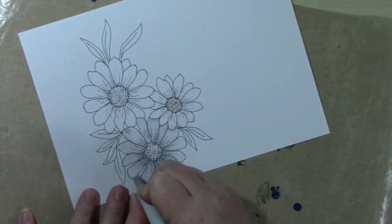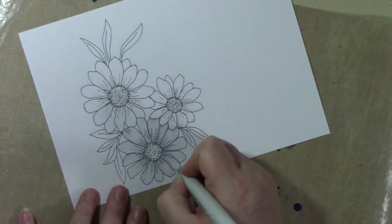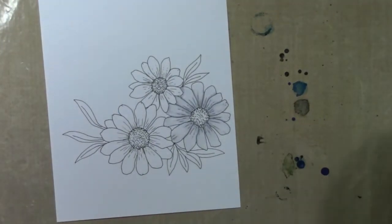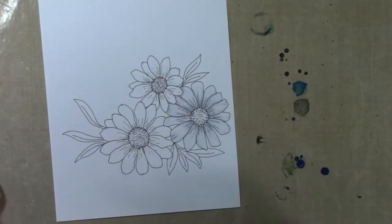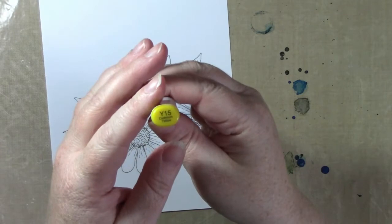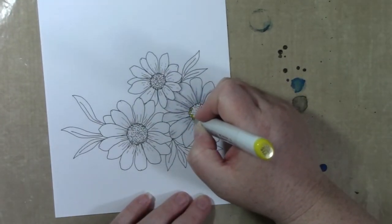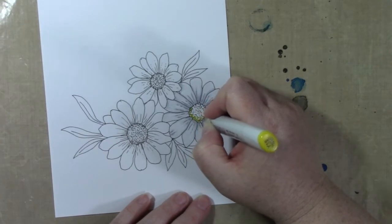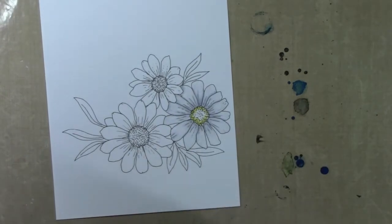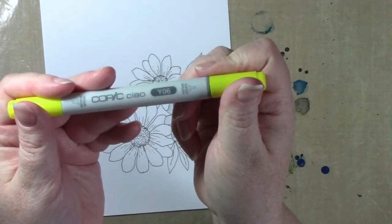Moving on to my image: I am coloring these daisies using the C3 and C1 markers, because I want the petals to be white. They do look a little gray at first — probably too gray — but I use the colorless blender on them, and that helps lighten things up as it dries. So in the end the petals should look white, even though at the beginning they definitely look a little more gray.